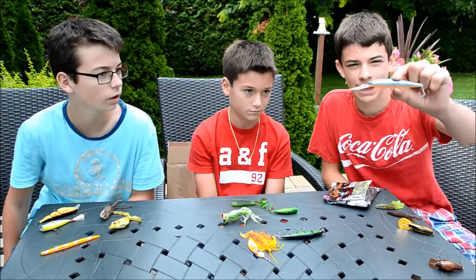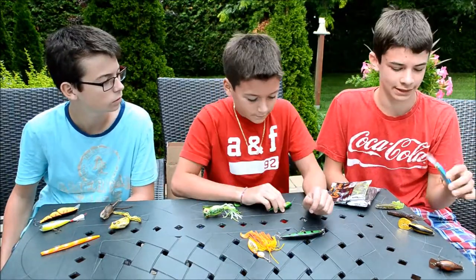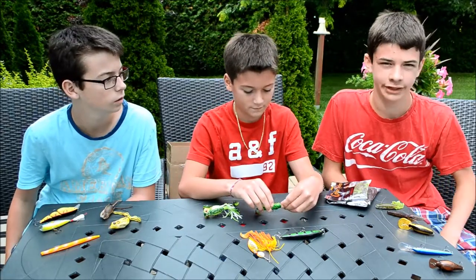Here I got a Rapala Suspending Minnow. This is great for trolling if you want to cast into deep enough water for a walleye, a pike, or even some bass.